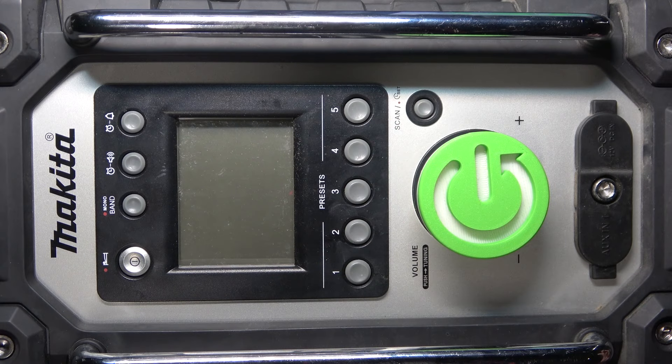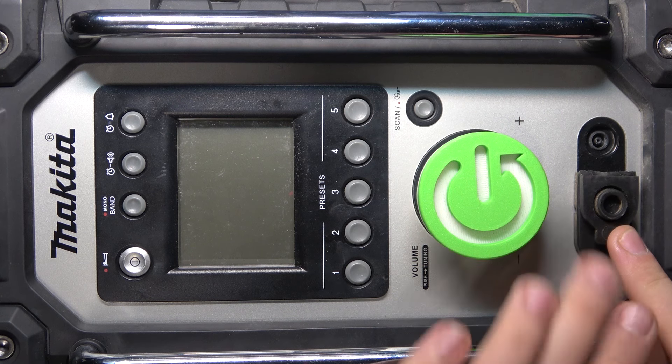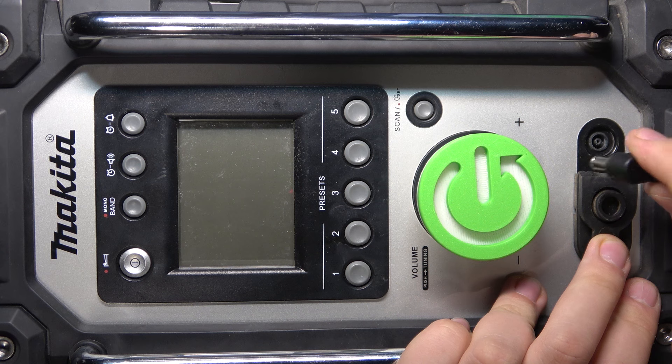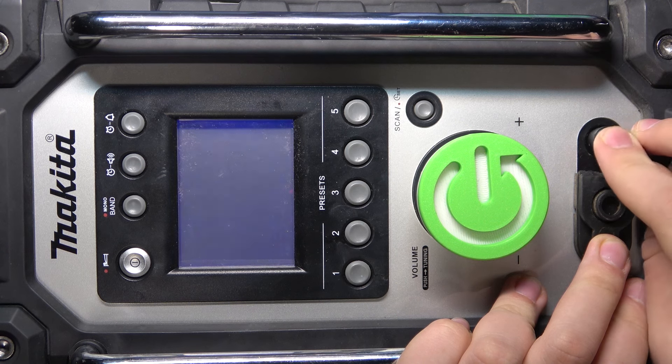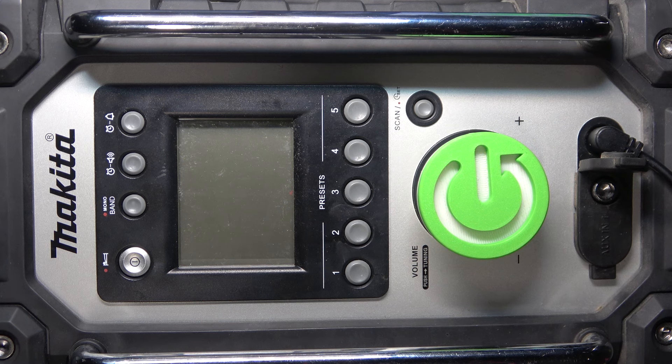At first you have to do something like that at the bottom of your speaker. Now you have to prepare yourself a power connector and then insert this into this hole. As you can see, our speaker has turned on.